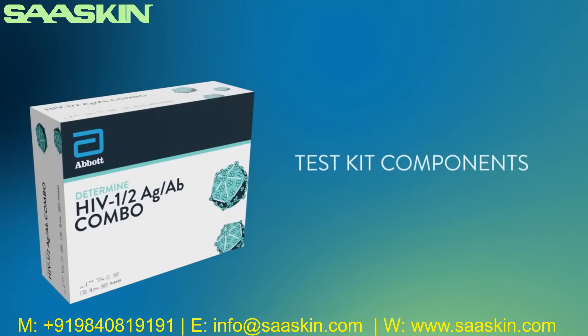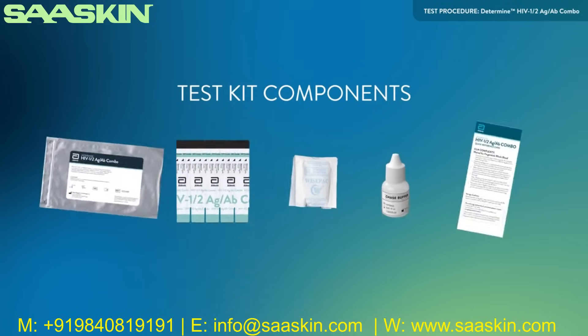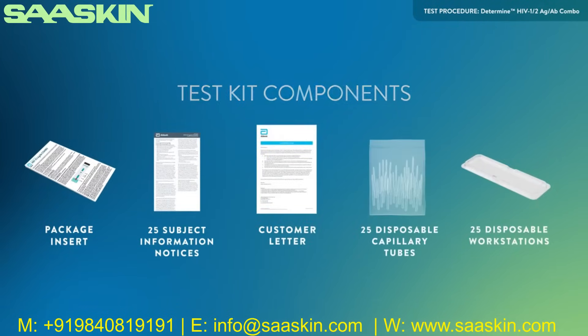Each Determine HIV-1-2 Antigen-Antibody Combo Kit contains one aluminum Ziploc pouch containing five test cards with 25 test units, a desiccant package, chase buffer, quick reference guide, package insert, subject information notices, customer letter, disposable capillary tubes for collection and transfer of finger stick samples, and disposable workstations.